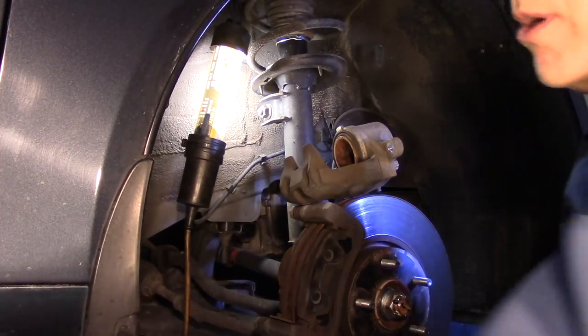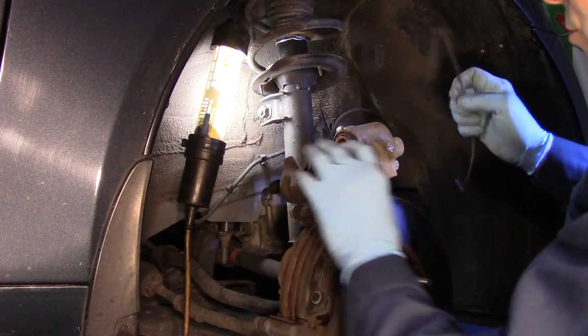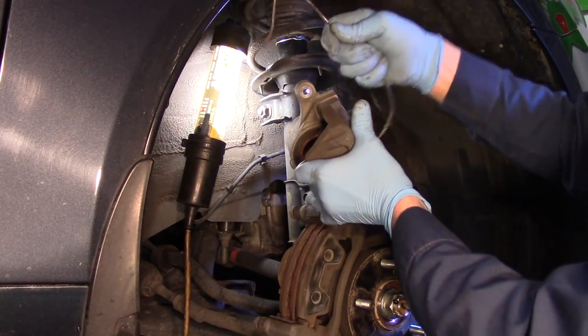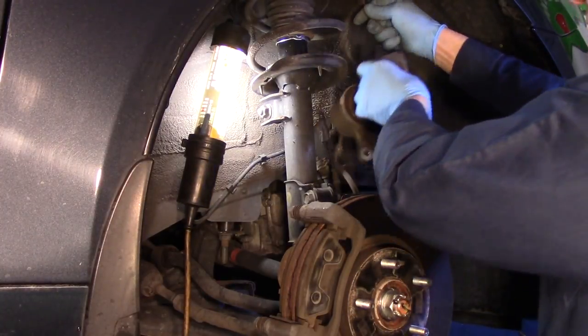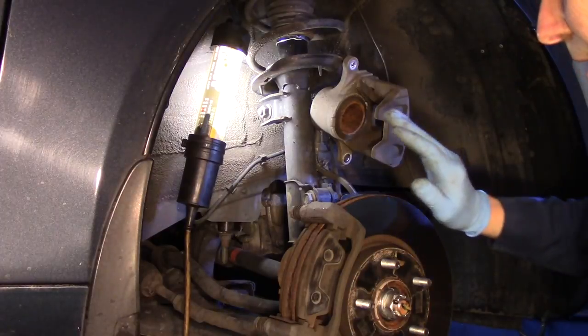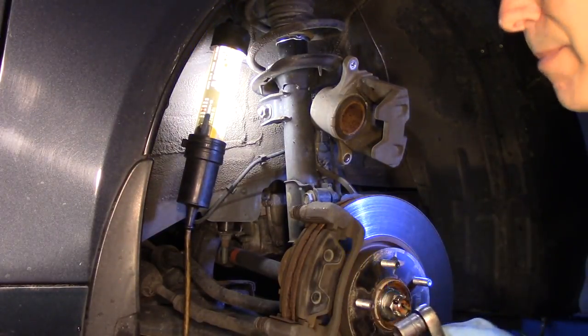One thing you never want to do is let the caliper hang by the hose itself because you can do damage to the hose. So what we do is just take a piece of wire, hook it through here, and connect it up on top of the strut like that to get it out of your way. Now we'll take our caliper mounting bracket off.